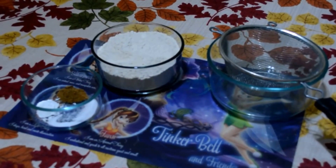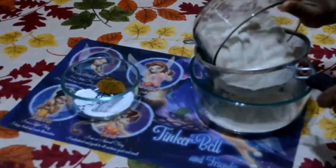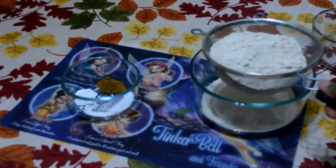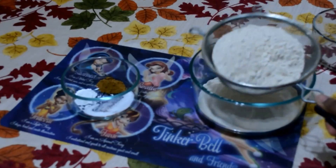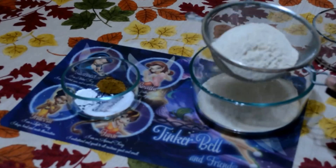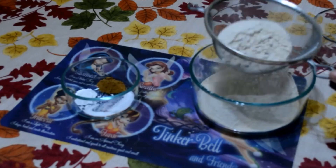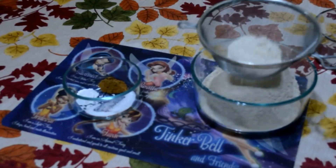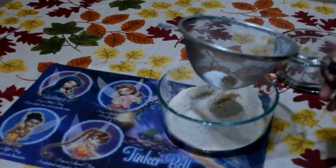Let's get into the process. In a bowl, whisk all the dry ingredients one by one. First, I am adding wheat flour, and then adding baking powder, baking soda and cinnamon powder.